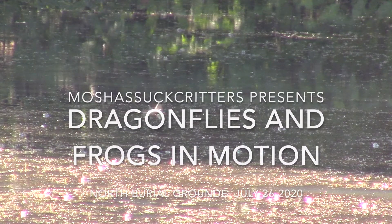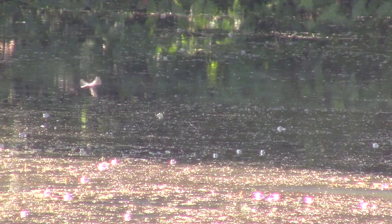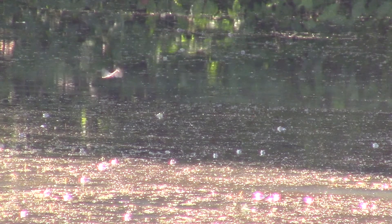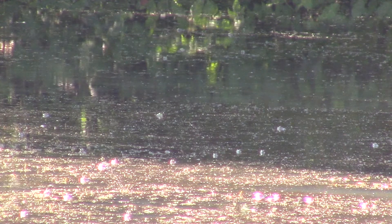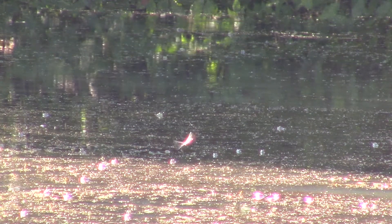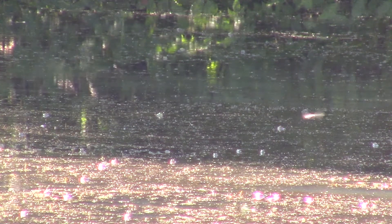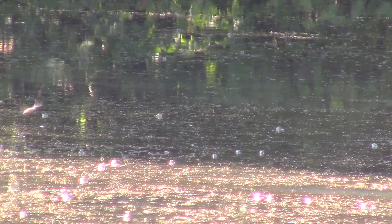This entire video is in slow motion. It's about dragonflies and frogs. The way to get pictures of dragonflies like this is you basically set the camera up, focus it on some place in the lake that you think dragonflies will fly through, and then you just walk away. You get 15 minutes of video and you can use about a minute and a half of it if you're lucky.